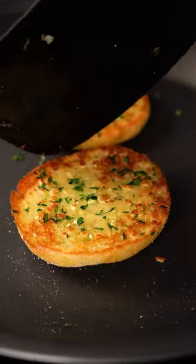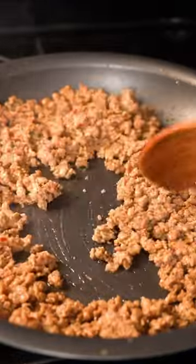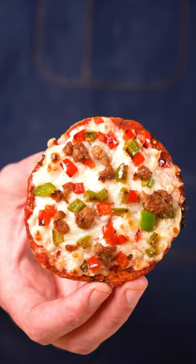These days I like to chef mine up a bit and add some garlic butter, maybe toast them for a bit and then top them with some peppers and vegan sausage. Throw that in the oven and under the broiler and you got yourself a supreme Little Baby Pizza.